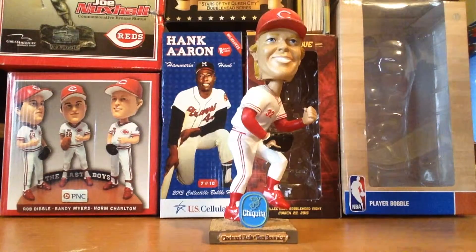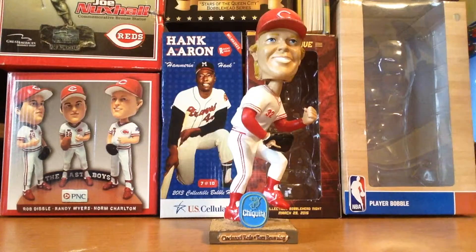Hey guys, BottleheadTV here, back with another bobblehead. Today we are going to be looking at the Tom Browning bobblehead. This bobblehead is really cool — I got this at a flea market for only $10. I know it was a steal.